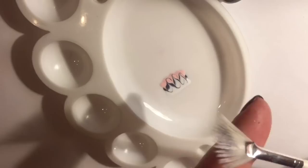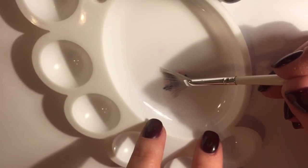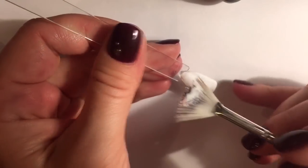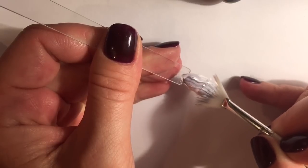Take a foam brush and dip it into gel polish. Use the clean side of the brush to pass along the nail, shifting the brush slightly from side to side. Keep in mind that we touch the nail with the clean side of the brush, with gel polish remaining on the top.